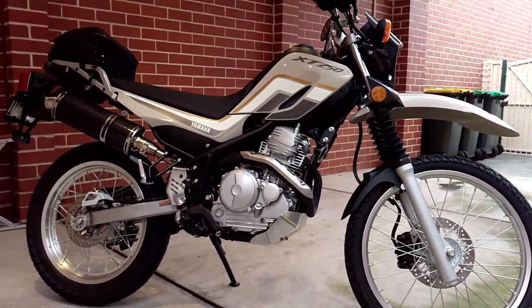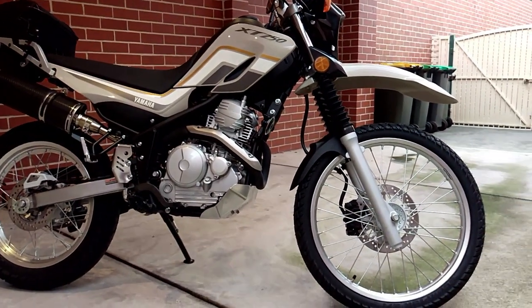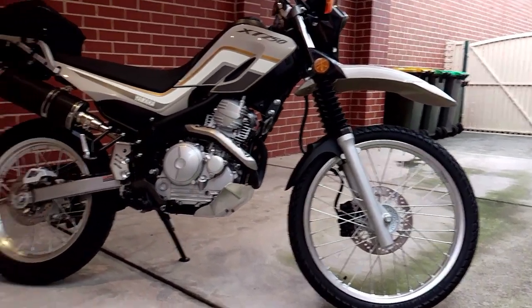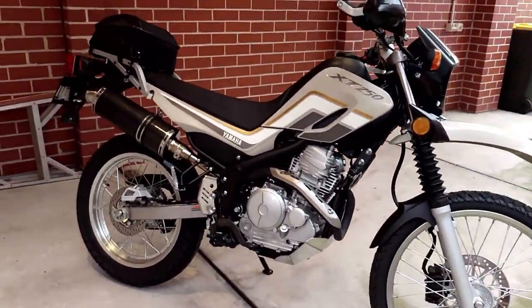First and foremost I must admit that the lack of power took a bit of getting used to, mainly because I hadn't ridden a 250 for quite a while. But once I had adjusted to what the bike had to offer, it really did become a fun little motorcycle to ride.